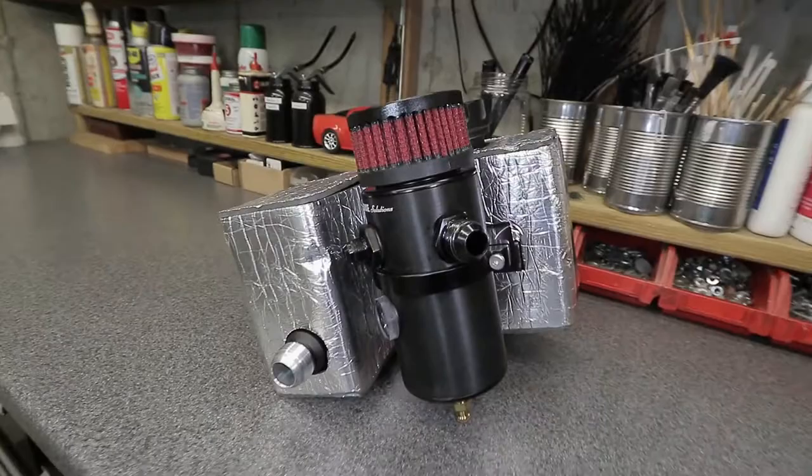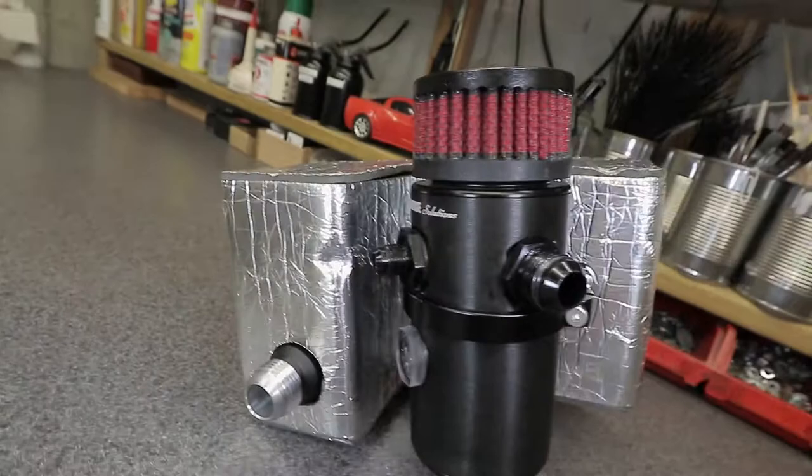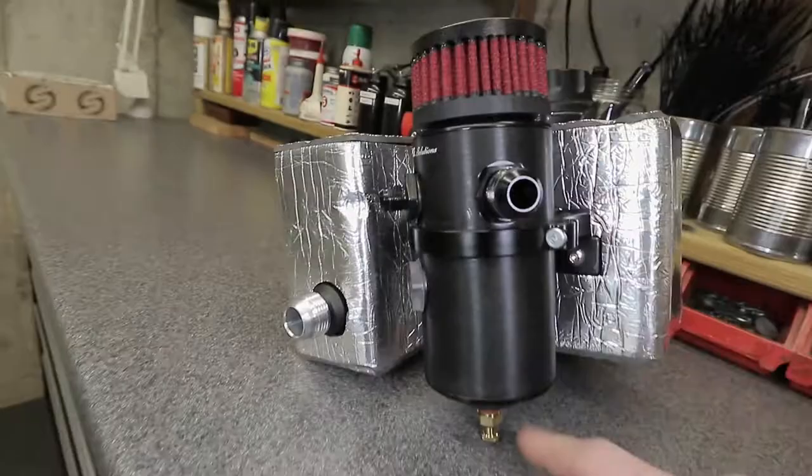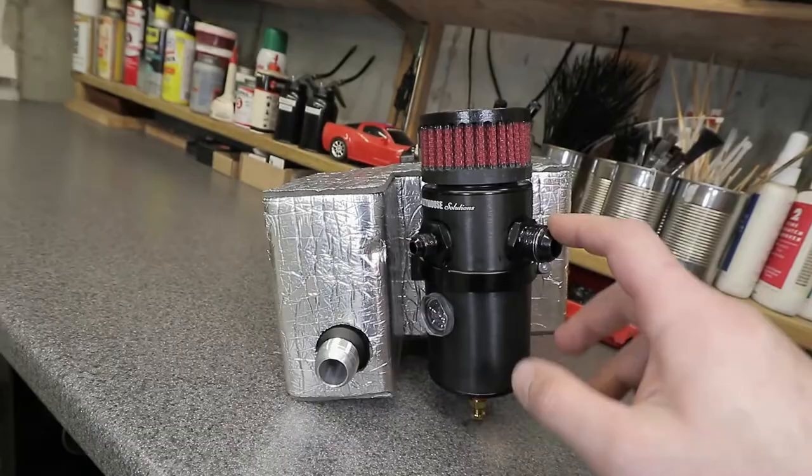Welcome back — here's the Mighty Mouse up close. I have the dash-10 on the in and the dash-6 on the out, which goes to a vacuum source. You can configure these catch cans in all sorts of different ways — you can add a remote line for the bleeder on the bottom to drain oil. The way you see it here, it's a simple two-fitting system: an in and an out.